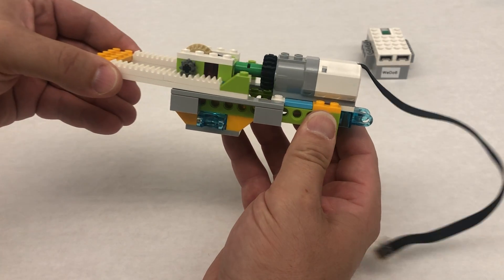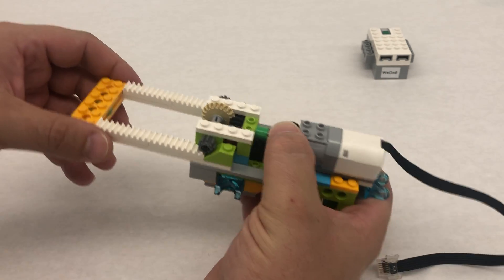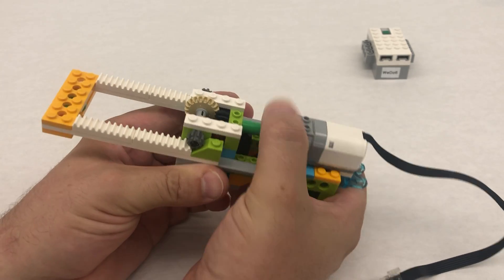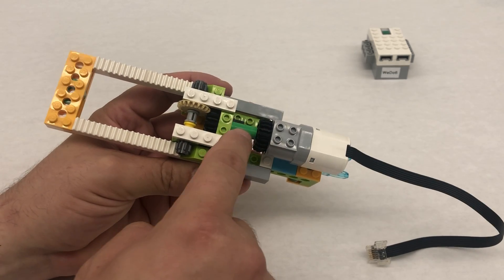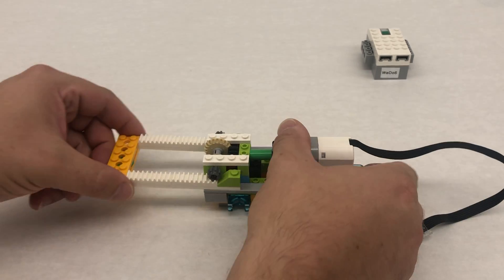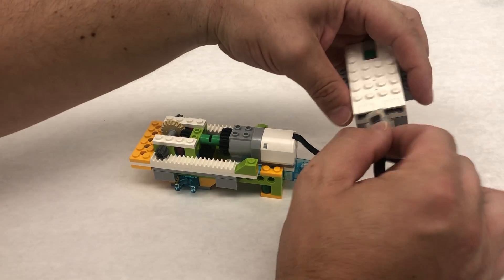Once it's all the way in, we can add these green slope pieces so that when the motor pushes all the way out it hits here and stops and can't go any further. If I'm turning it and it hits here and it can't go anymore, the friction will just cause this gear right here to start spinning rather than grinding any gears. It's an interesting gear system — and here's the push robot, just plug it in.